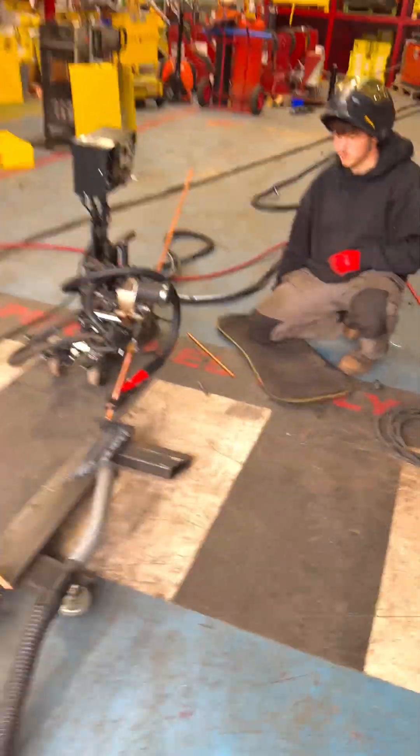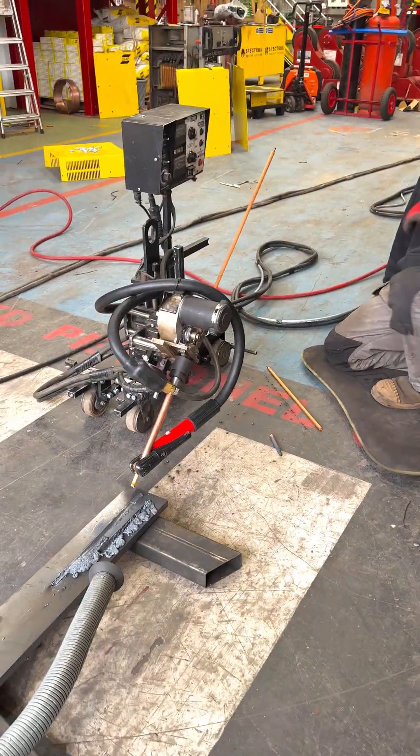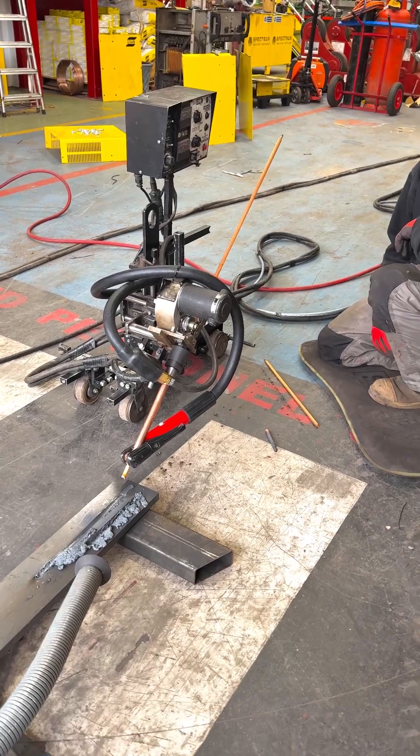A couple of mad scientists here at Spectrum. We've redesigned an LT7 submost arc tractor welder into an auto arc air gouger.